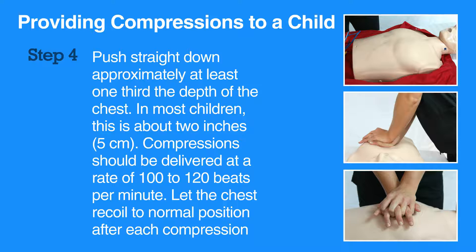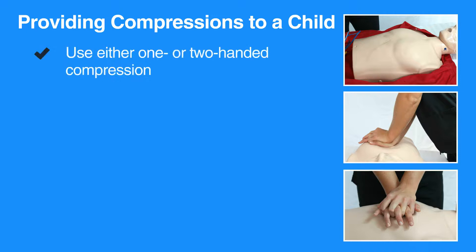Compressions should be delivered at a rate of 100 to 120 beats per minute. Let the chest recoil to its normal position after every compression. Either one or two handed compressions can be used in child CPR.